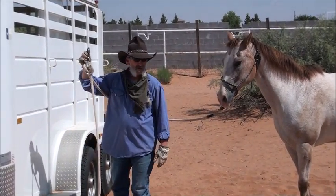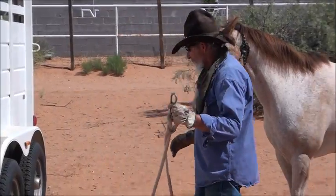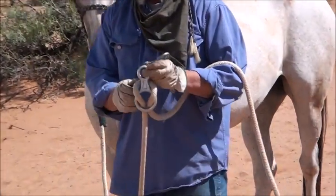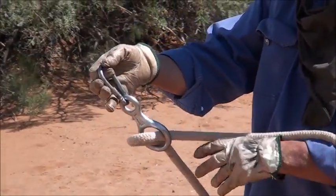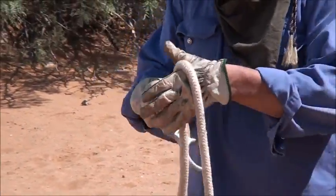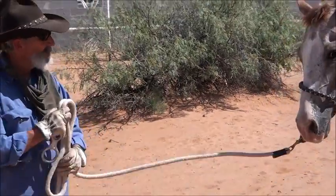All I do is unhook the tie ring. Once I want to take the rope off the tie ring, all I'm going to do is keep my fingers out of the way, pull on that rope, loop it around the snap, pull it out, and I've got a free lead line for this horse.